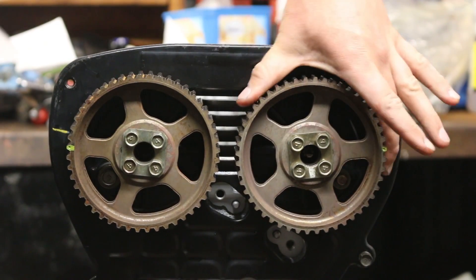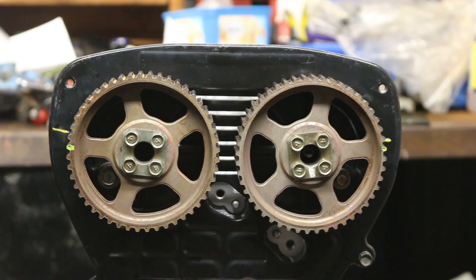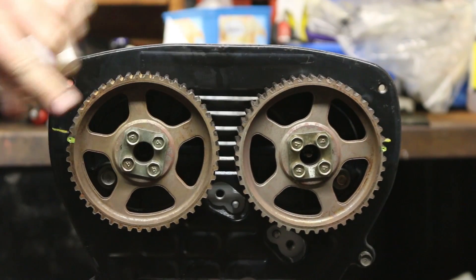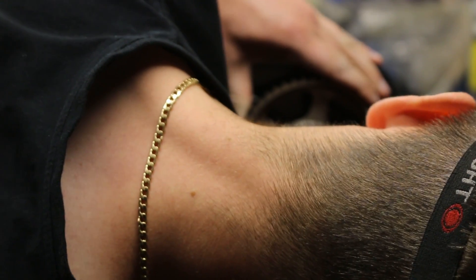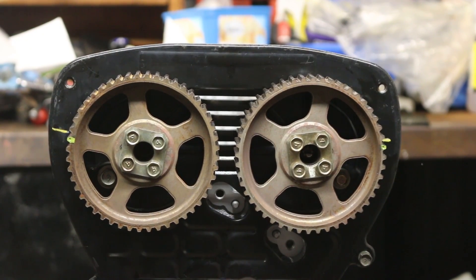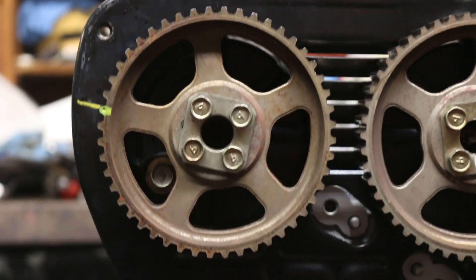Now we're going to rotate each of the camshafts until they're lined up with the timing mark from the timing cover. We just grab the gear and turn until the tooth lines up with the line. Now it does look slightly off for you, but you have to take into account parallax error — if you don't know what it is, go Google it. When I look straight on at the motor those lines are in line. We are looking at the motor straight on.